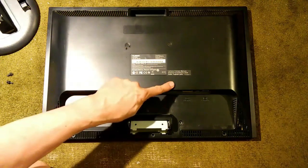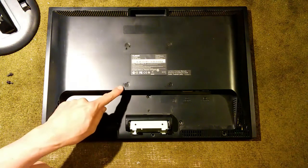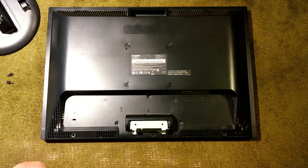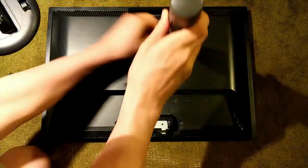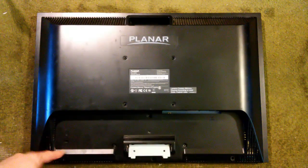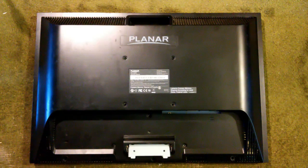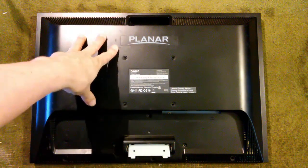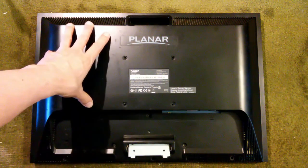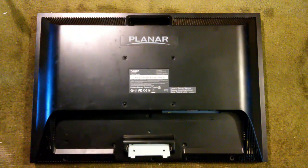Next, we have these four screws here. These are fine thread countersunk screws, spaced to the VESA standard so you can connect a monitor to another stand. That's got all the screws off the back, particularly across the bottom here. Now we can remove the back off the monitor. Fortunately, there are no electronics connected to the back so we can remove it straight off without breaking any wires.